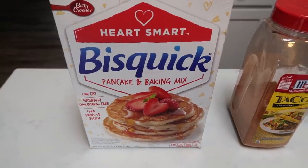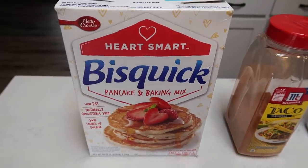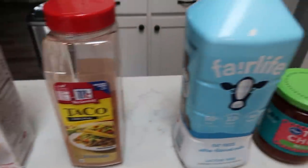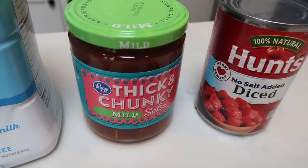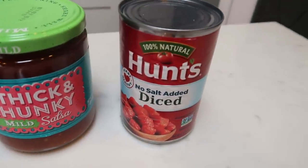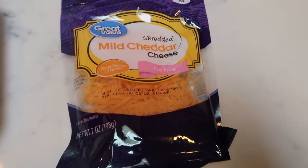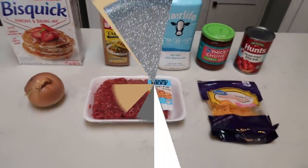First, you're going to need some Bisquick pancake and baking mix — I'm going to be using the heart smart version, which is just a little bit less point-heavy than regular Bisquick. You'll also need taco seasoning, milk or a milk alternative of your choice, salsa — I love the Kroger thick and chunky mild, it's super good and not spicy — diced tomatoes (I always buy no salt added), fat-free shredded cheese, 96/4 extra lean ground beef, and an onion. So let's get started on tonight's dinner.